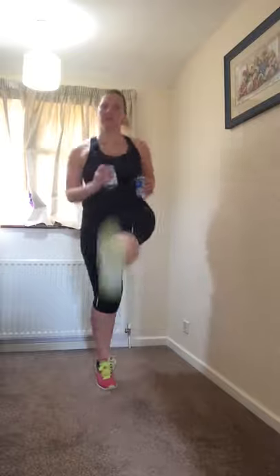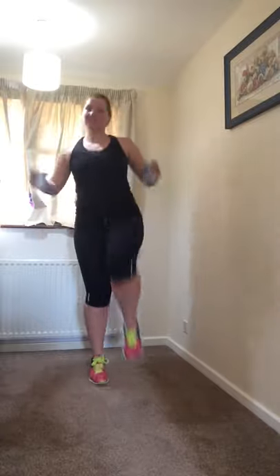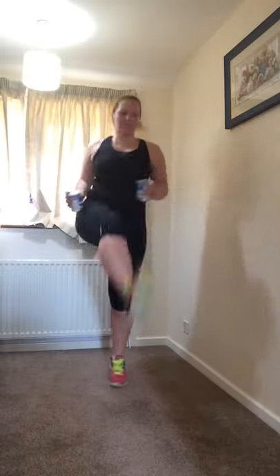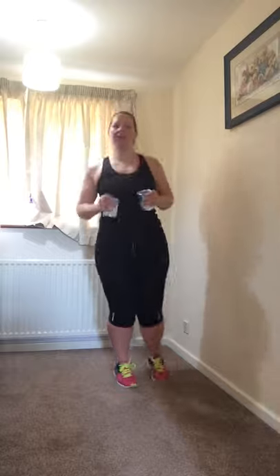30 seconds and into our can-can. If you can come up into this hop, speed it up if you can. If you want to stay with the walking so you've got a static leg on the floor, do try and bring that leg up as high as you can. Ten seconds left to go — bent knee, straight knee, bent knee, straight knee, last couple, one more on each leg and walk out. Well done.